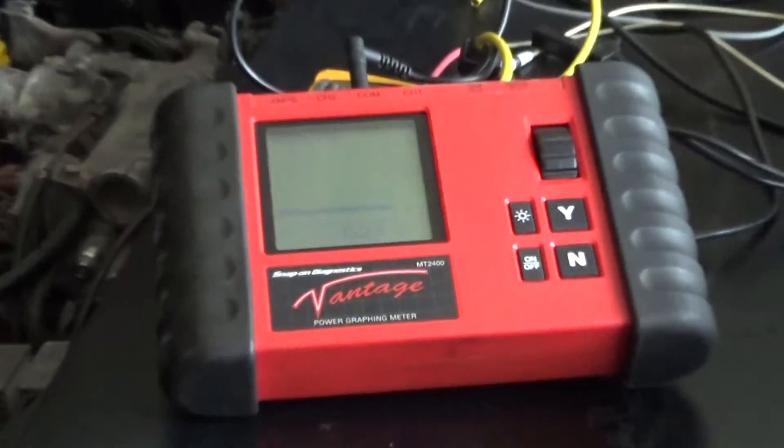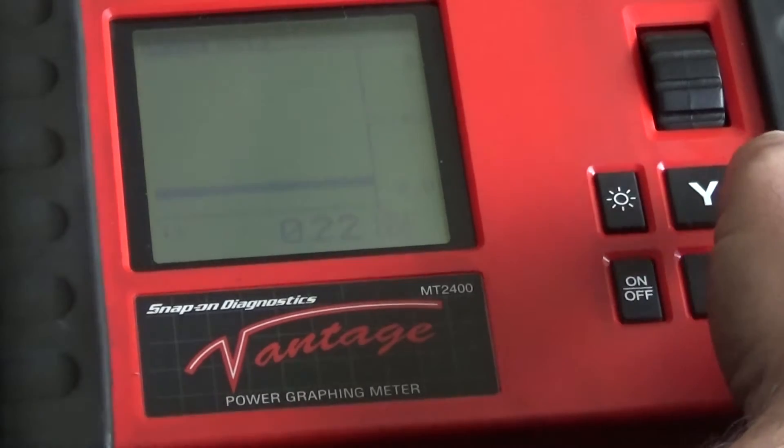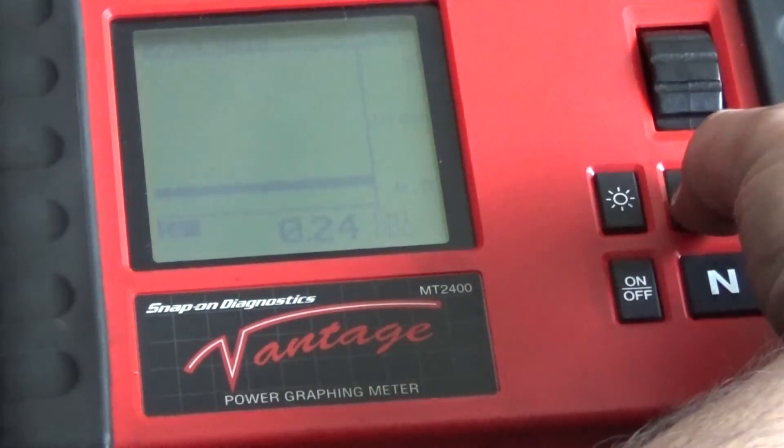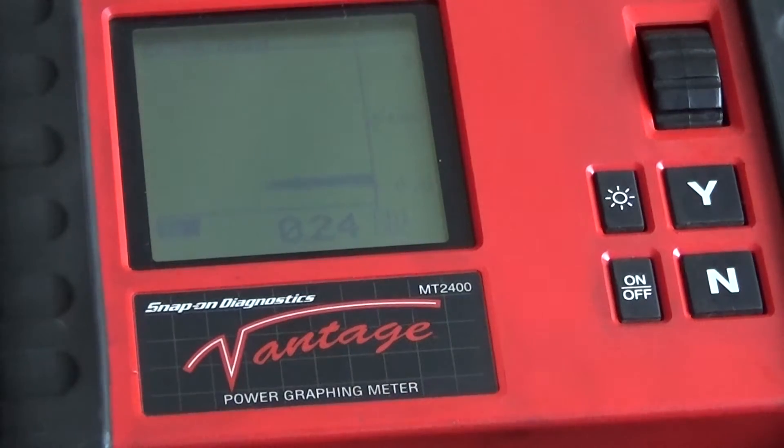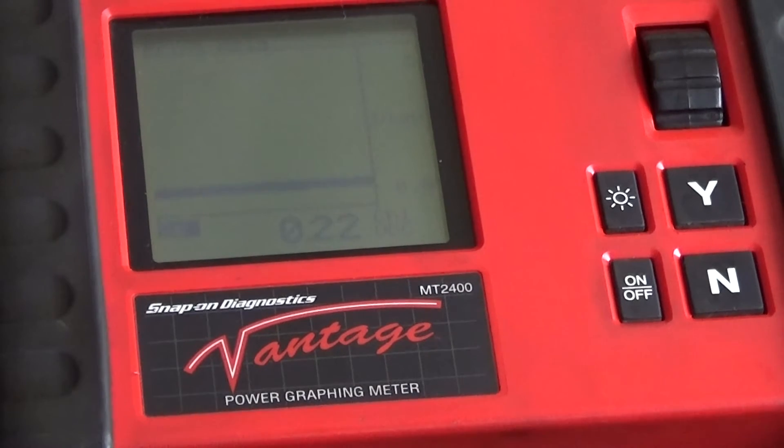Now I'm going to start adding some propane to see if my O2 sensor is going to go rich. There you go — it seems to be responding actually pretty quick. So it seems like the oxygen sensor is working. We may have a true lean condition going on — maybe some kind of vacuum leak.